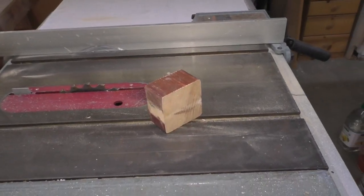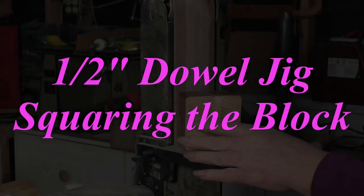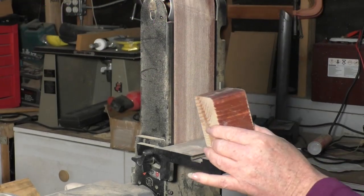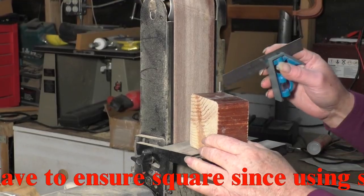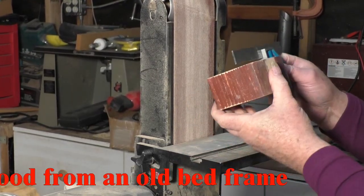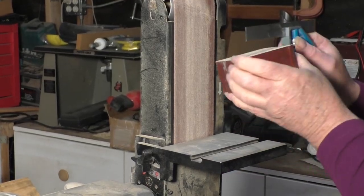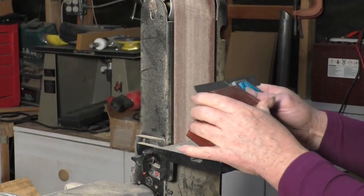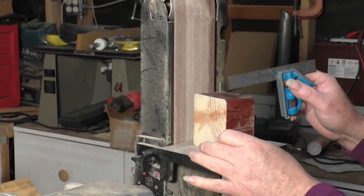We'll be starting with that block of wood, but first I need to get that block of wood squared up. Here's a square block we're going to be making a dowel cutting jig on, and I need one face of this block square. After checking it, I find that all of the faces are currently square. But I need to remove the finish because I'm going to have to glue this to another block.